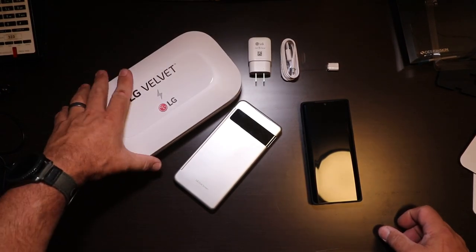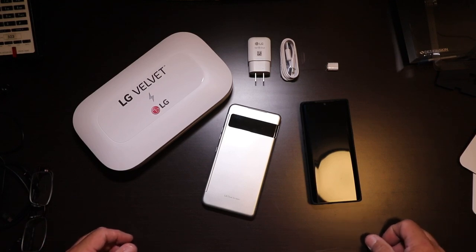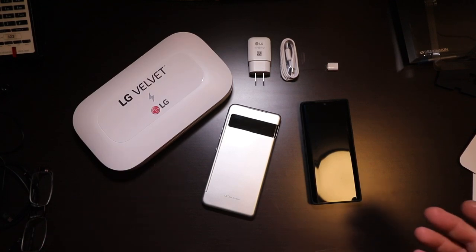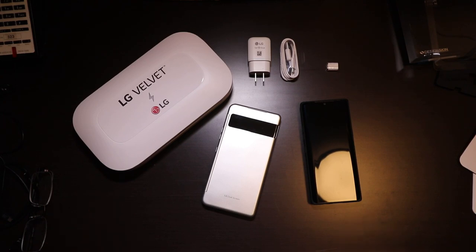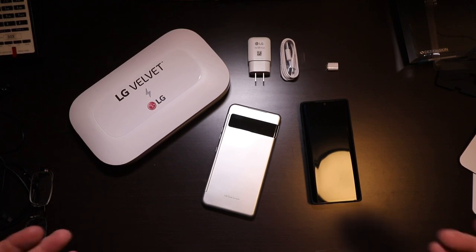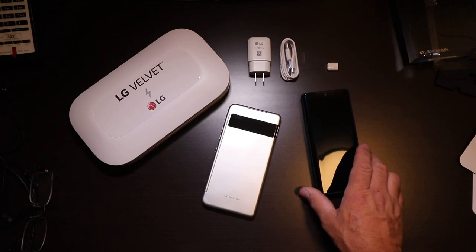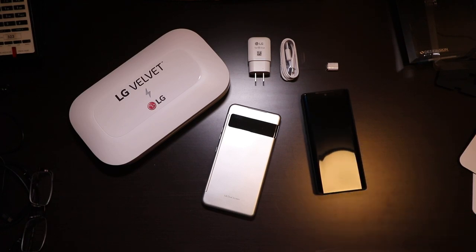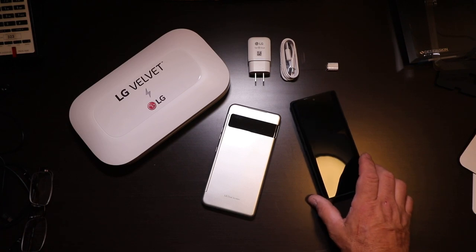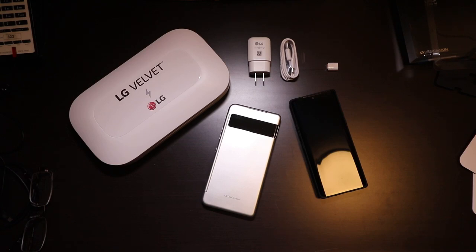So there you have it. I really want to give a shout out to LG for sending this out. It's really humbling to work with someone who trusts you with their items for a review. I'm going to be using this over the next two weeks and giving my full review. Until that two weeks is up, I'm going to be using this thing every day. Stay tuned, and until next time, stay safe.